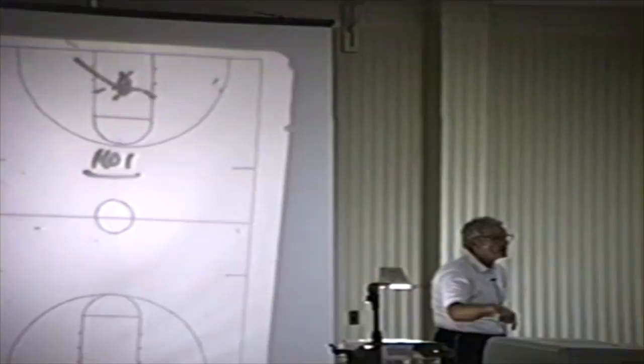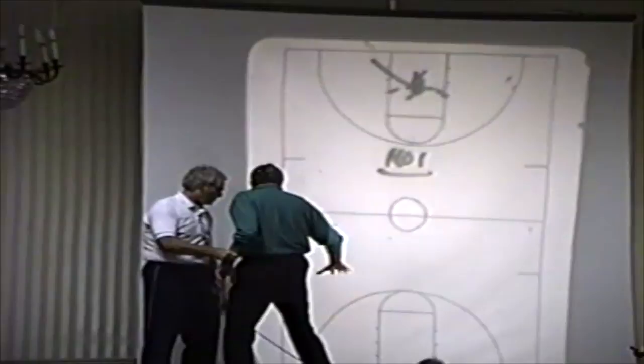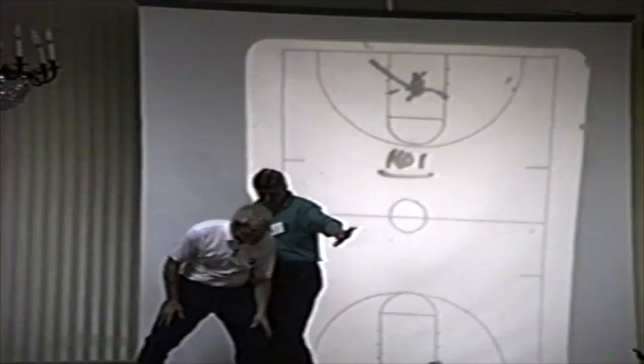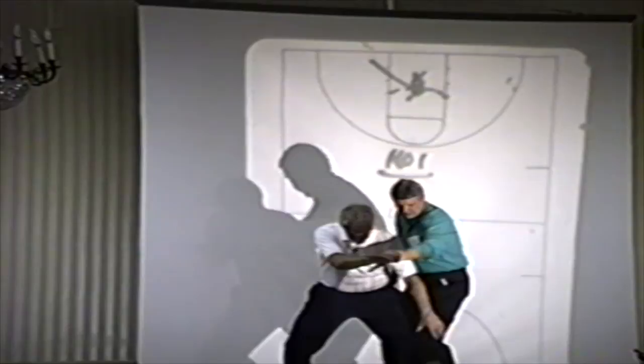So when we duck in, we tell our guys this: when you're being played by a good defensive player, you're just going to come this way. The ball's out here. I'm going to duck in into the dotted line. I'm here now. The defender's right behind me. Now watch. See, he played me topside — he's probably in. That's good. Now watch. If the ball was here and he's going to make this pass for me, because all the good defenders are going to sit here.